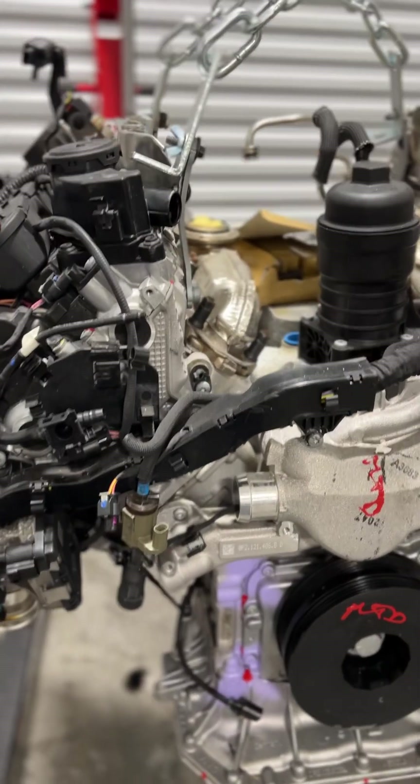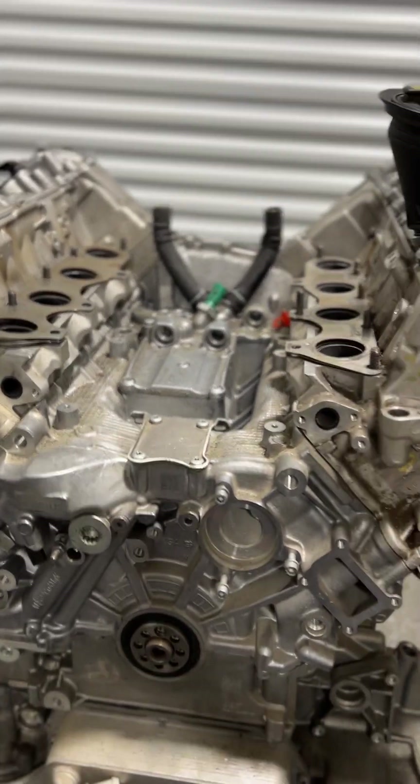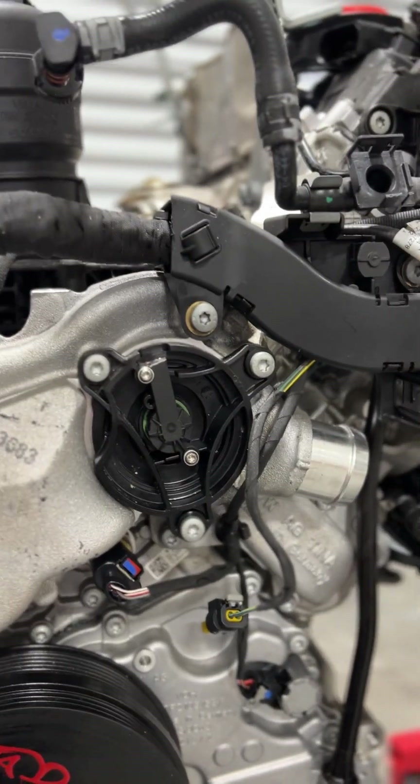You've got your exhaust manifolds that sit in the middle on both, thermostat and cooling up here, thermostat and cooling over here.